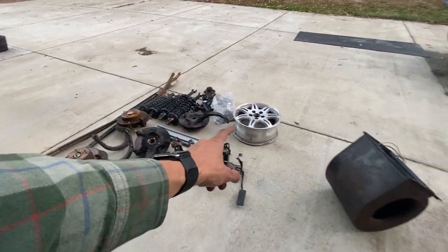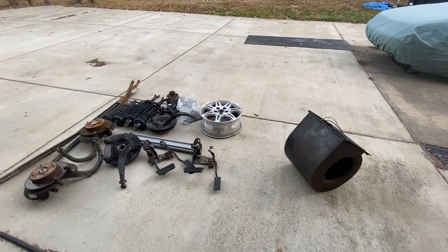Tomorrow morning I'm going to load up all these parts in my truck, go up to the metal yard, and get these things recycled and get a check.